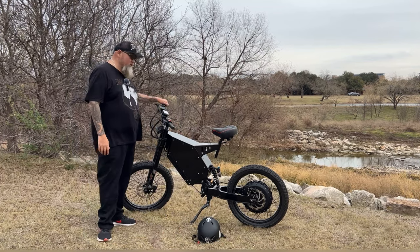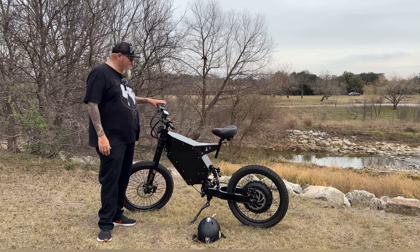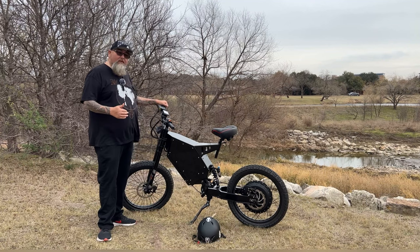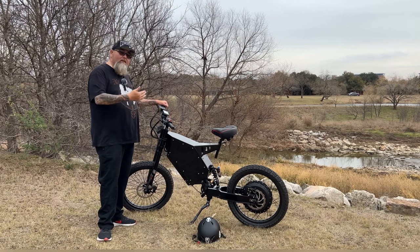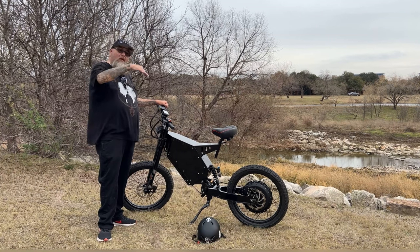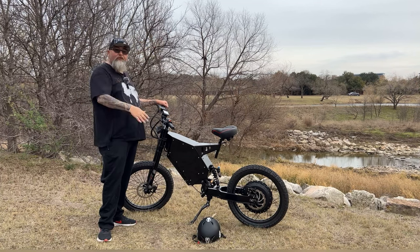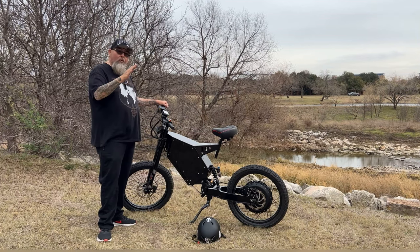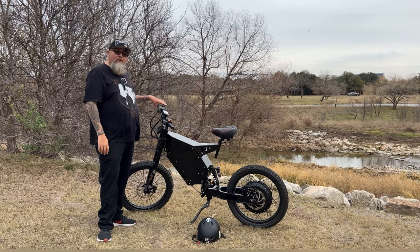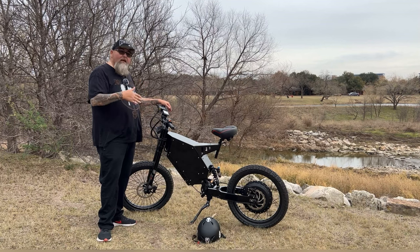This bike also has regenerative braking. It's not on all the time — you actually engage it, which I think is a really good thing. When you hit the brake, you'll hear the regeneration happening. What the regeneration does is put some more power back into the battery, which helps increase your battery life. That works really well if you're going downhill. When you hit the regen braking on the way down, every time you brake, you're actually generating power back into the battery.